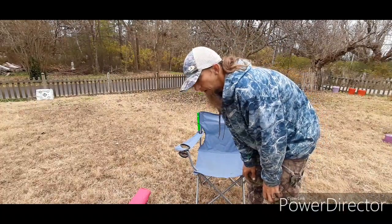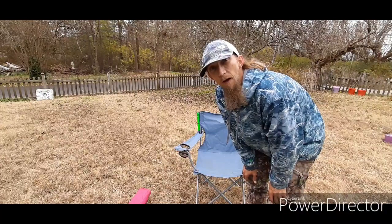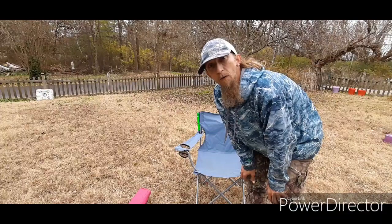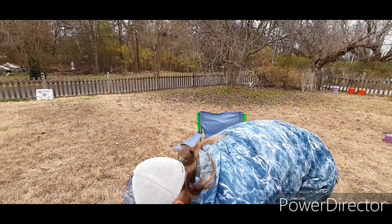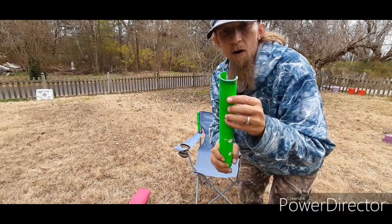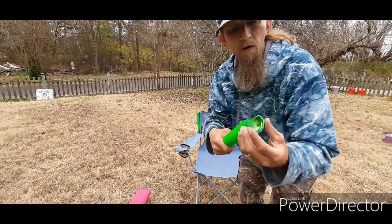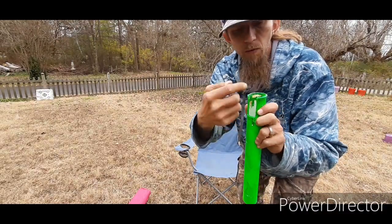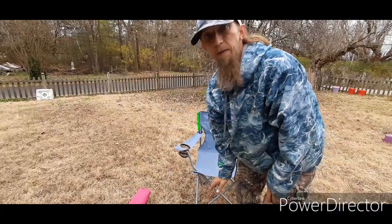So I got thinking: I need some new rod holders on my kayak and I've already got the PVC cut. All I have to do is figure out a way to attach them to a chair. This is what my PVC looks like — I actually heated the end up and stuck a bottle in there to flare it out, and then I cut a groove out for your reel handle to fit down in. So I already had that.